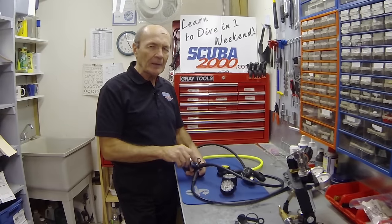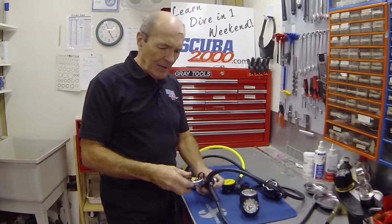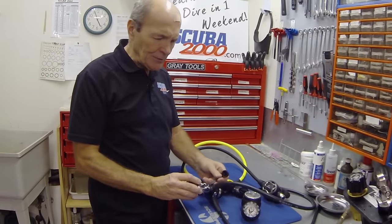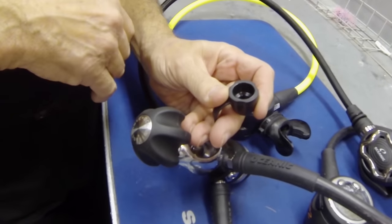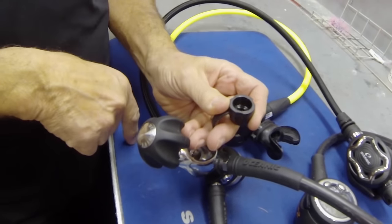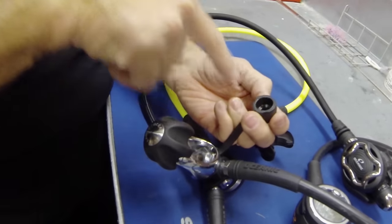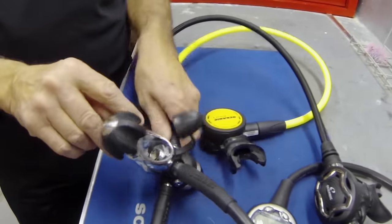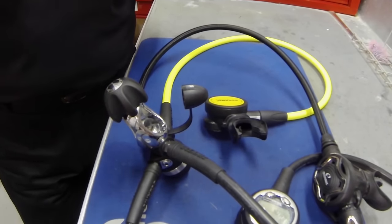Let me show you one thing right off the bat. Earlier on, in one of my early tech tips, we talked about dust caps. Some of the manufacturers have changed their dust caps and made them crazy. These dust caps are supposed to keep water out. Look at this dust cap — it holds a quarter ounce of dirty seawater. It's hard to clean out, and if you get one drop of seawater down into that little filter in there, you're going to be coming to see me. Bring some money.